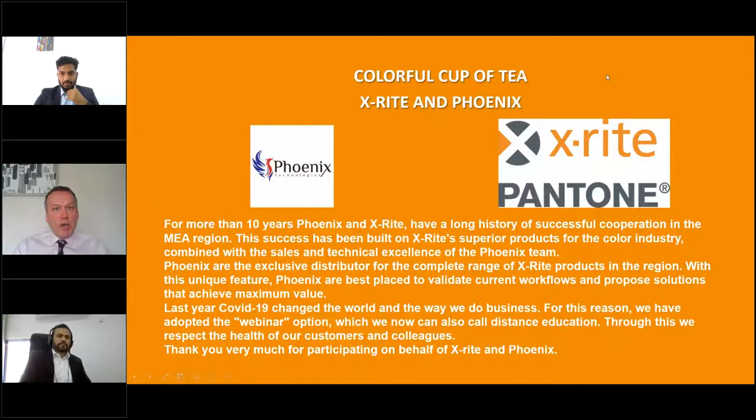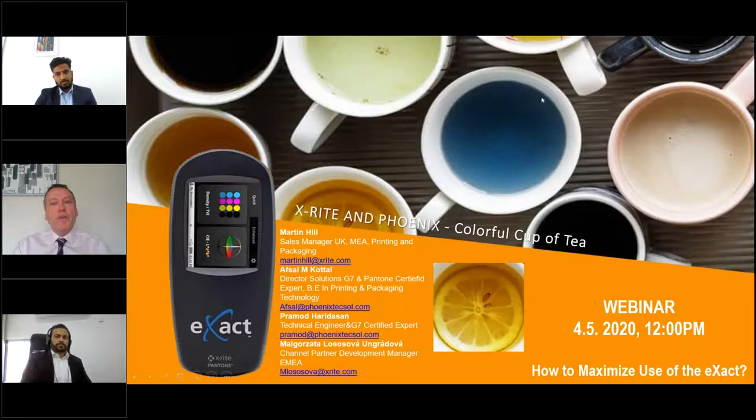Last year, COVID-19 changed the world and the way we have to do business together. For this reason, we've adopted the webinar approach, and we now call this distance education. Through this, we can now respect the health of our customers and our colleagues. It's a different way of working, but it seems to work for all of us — we've all adapted and we're all doing well. On behalf of X-Rite and Phoenix, I want to thank you very much for your participation. I will now pass over to Afzal to take you through the theoretical part.